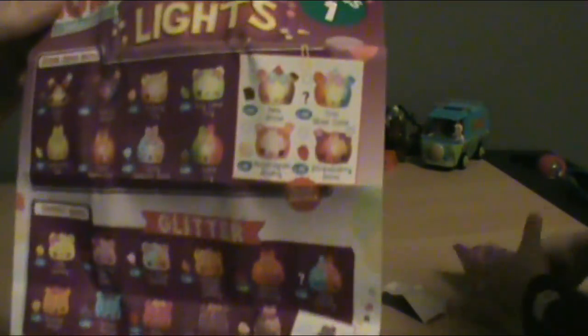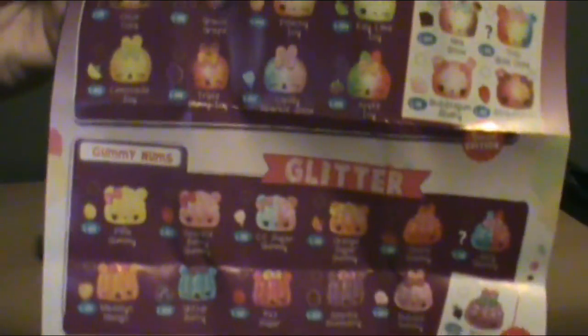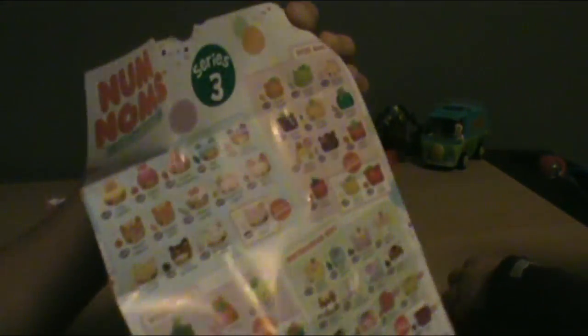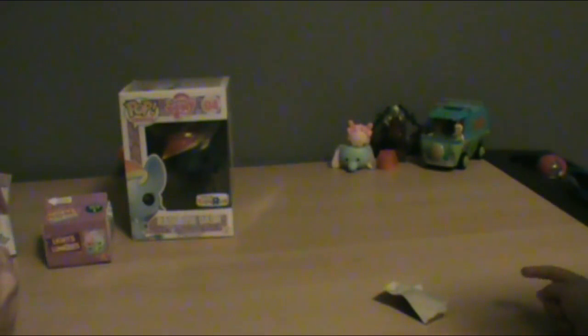Here's the checklist — here's all the Num Nums you can get. They have three categories: the Snow Cone Nums, the Glitter Gummy Nums, and the Freezy Pop Nums. The Noms are the ones that light up. On the back you have a sneak peek of series three, which is cool.